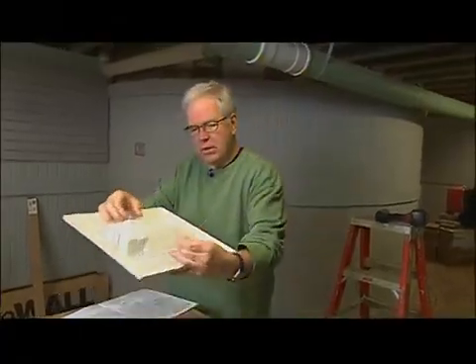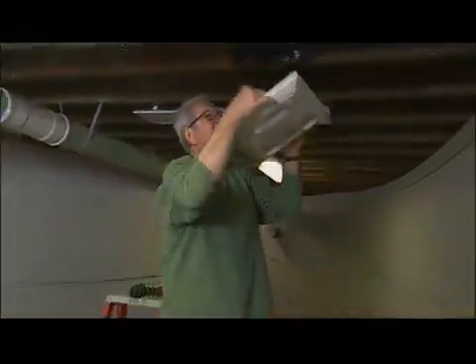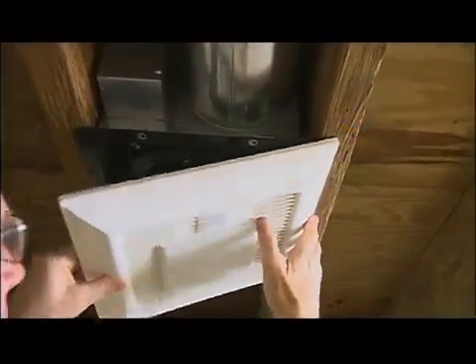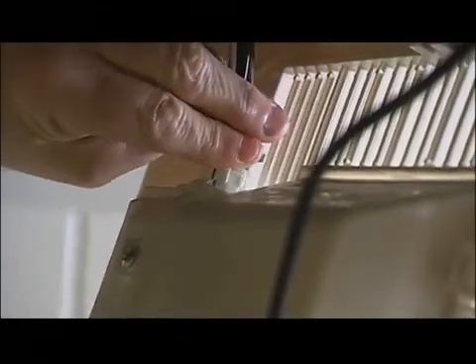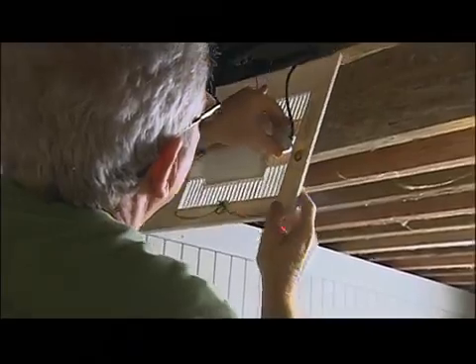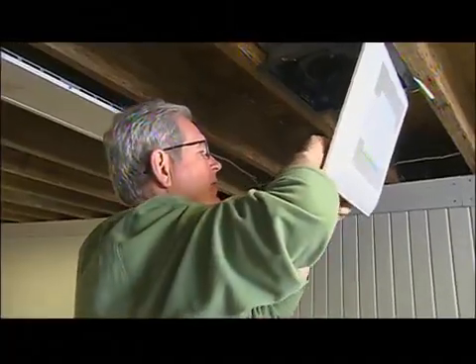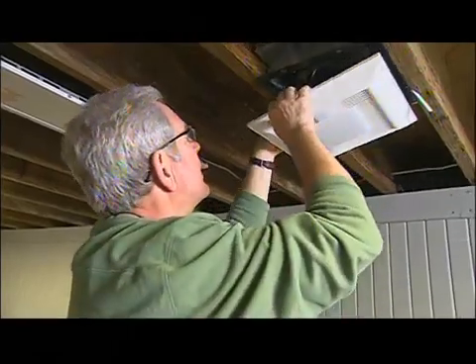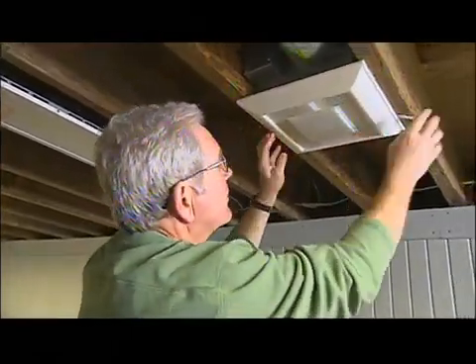The grill has two little clips that slide up into the housing — that's what holds the grill up. What works best is to attach one side first and let that hang down, so then you can hook up your lighting and your motion sensor. Hook up one side, then grab the motion sensor and get it in position. With those hooked up, just grab the other clip, press it together, and finish installing the grill. Very easily done.